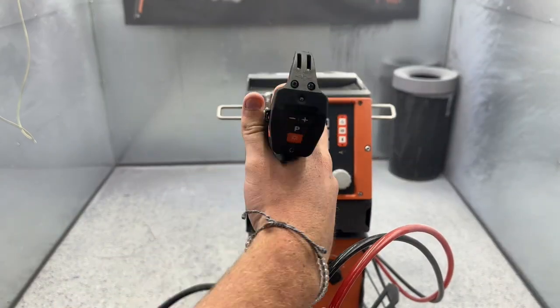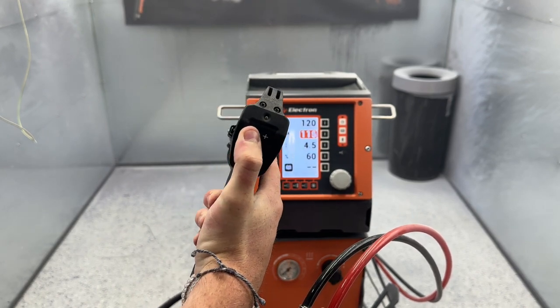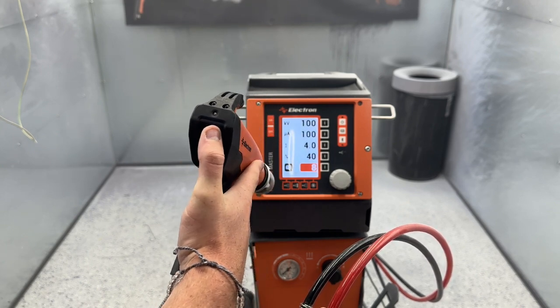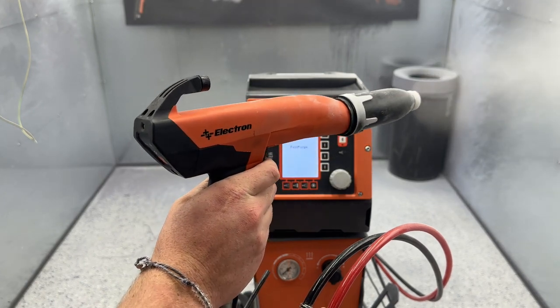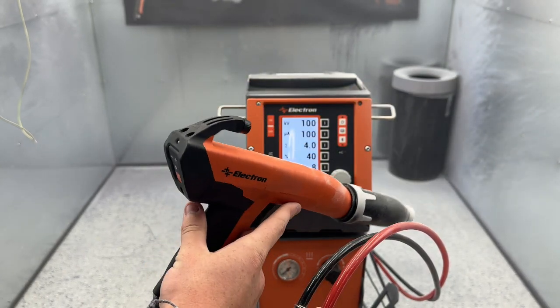The Electron C1 gun has four buttons on the back. You can hit this P button to toggle between any of the programs on your main screen, and plus and minus them how you would like. If you don't like the double tap feature, you can swap between two different programs just by doing this. You can hold the P button down and it'll run a fast purge — that's good for cleaning out your air lines so you don't have powder sitting in your powder hose for too long due to moisture and buildup.